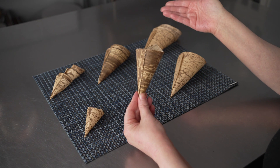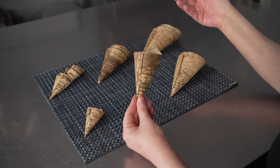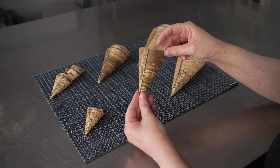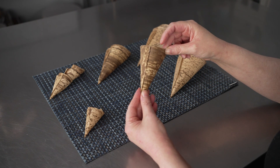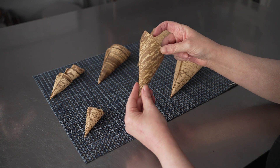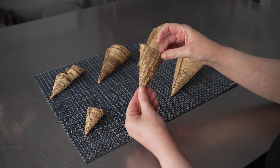Bamboo is a great sustainable alternative to paper or plastic, which means that if you're going for an eco or environmentally friendly vibe for your business or catering establishment, these are a really great option.